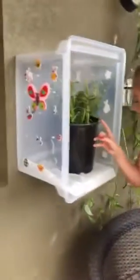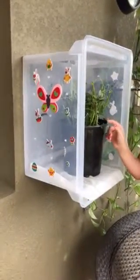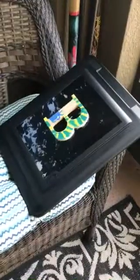Our new caterpillar house — butterfly house. $5.98 at Walmart for the bin. There's our lid. I wish it was clear, but we put a 'B' on there — super glued and hot glued it.